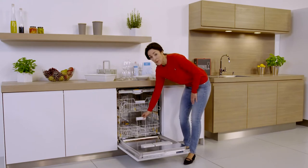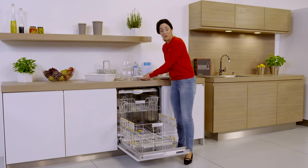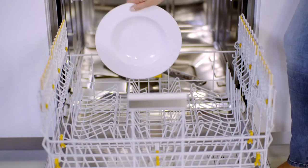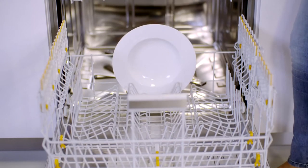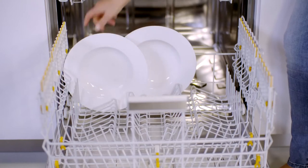This of course includes plates of various shapes and sizes, which I'll arrange at the rear of the basket in up to three rows — centre, left and right.